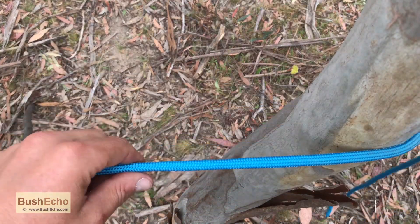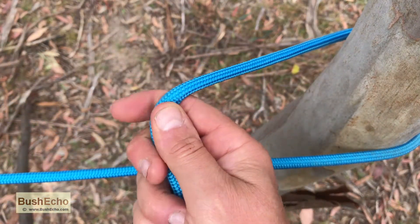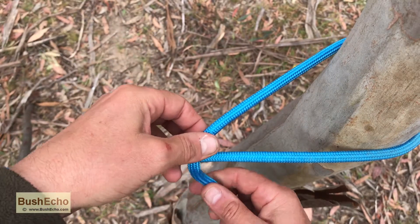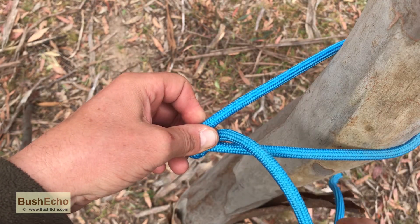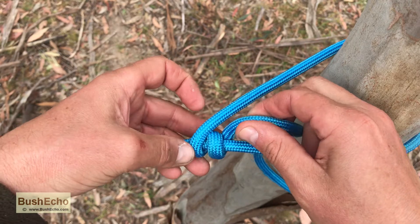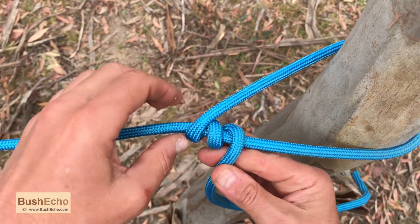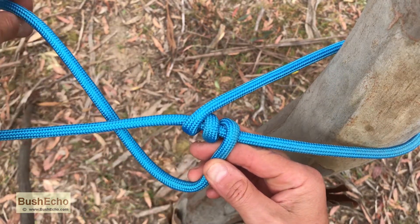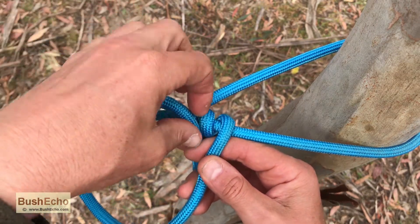Actually wrap around the actual pole or your tree. So make a loop, and then continue the way you're going — wrap around inside the loop twice. Now continue the way you're going, but now you're going to go outside of the initial loop formed. You're going to go around that once, and then your tag end, or your working end, will go back through, down, through.